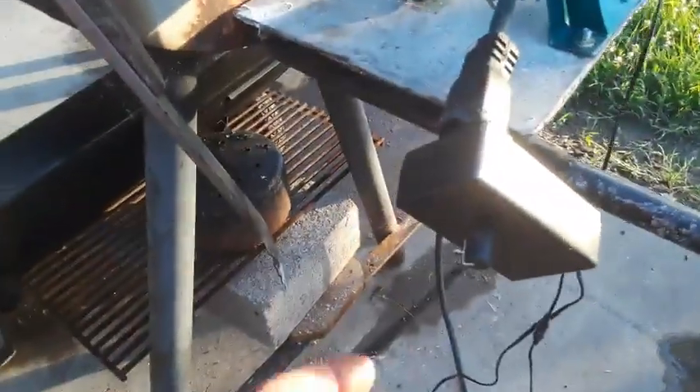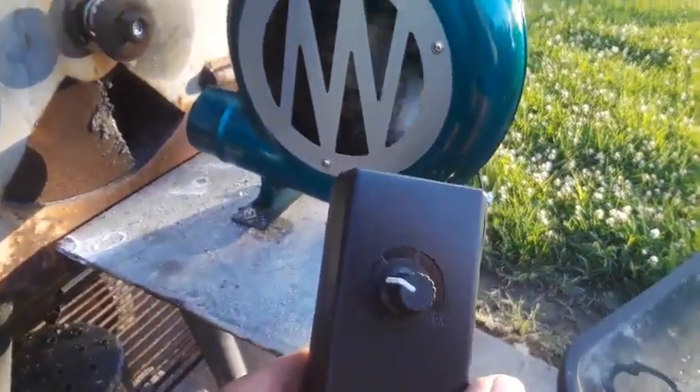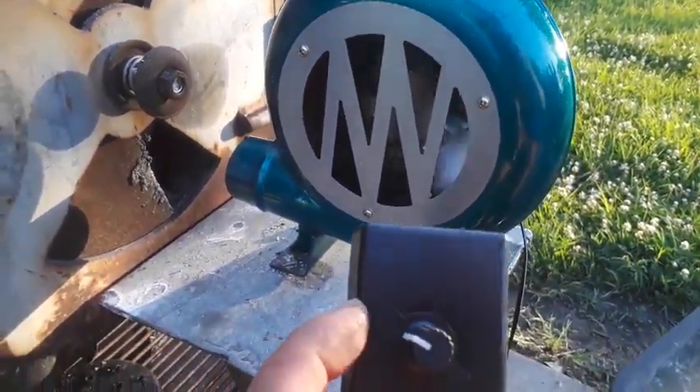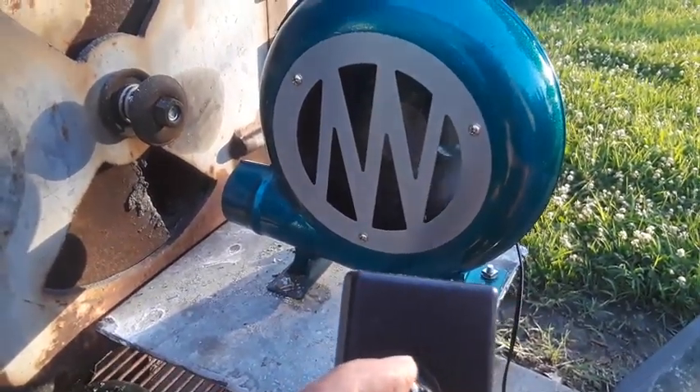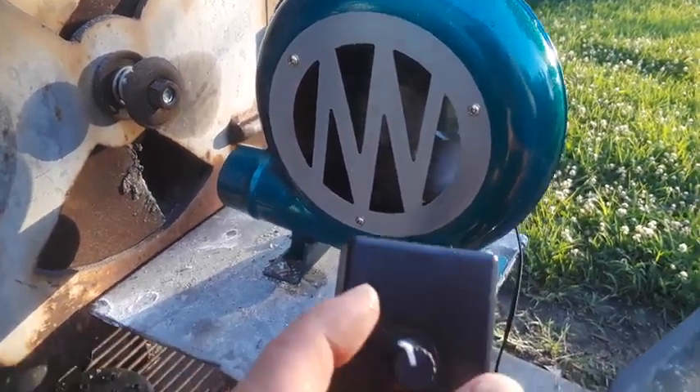And this control right here, the adapter, it'll let you put that speed. See how slow that fan is? It's barely turning. Watch this — I'll turn it up. Whoa! Slow down! Slow down!